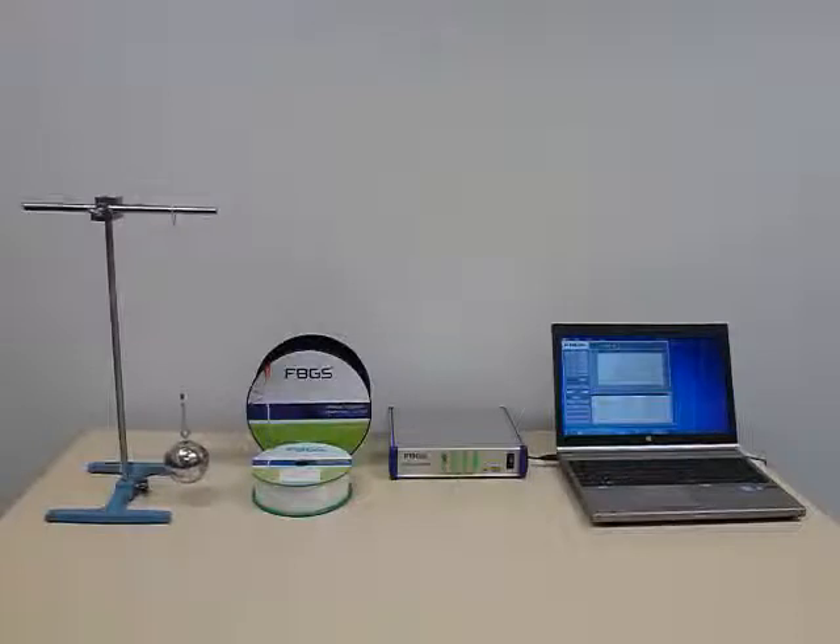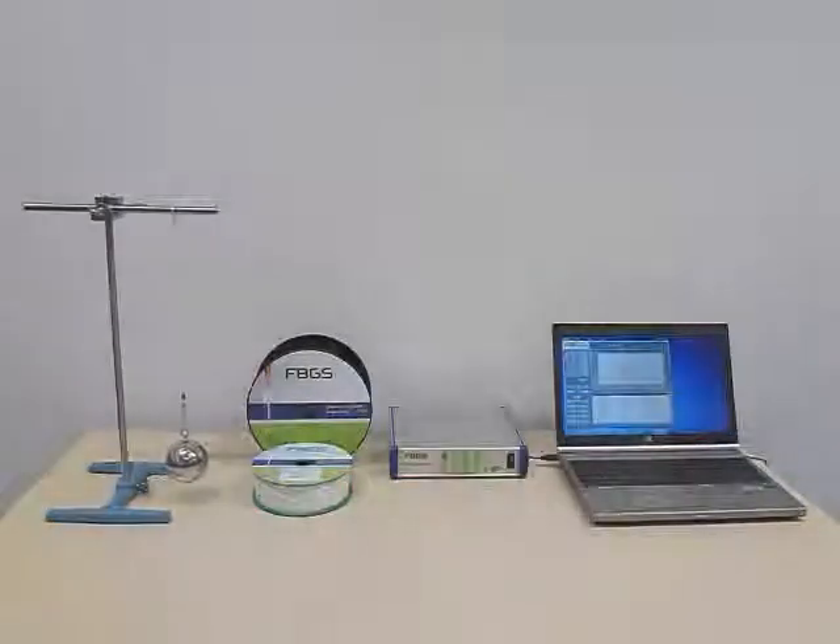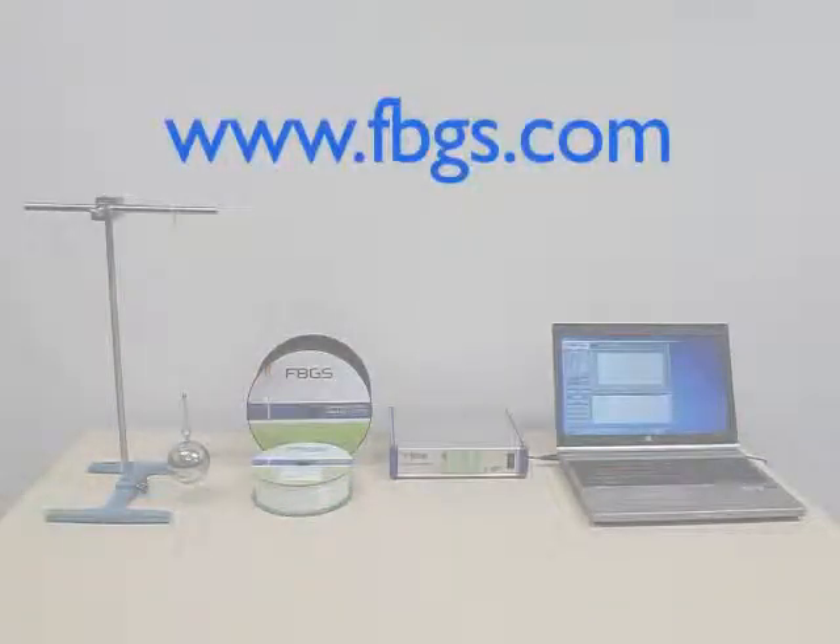To summarise, FBGS manufactures optical fibre-based sensors for strain and temperature, based on draw tower gratings. Our grating manufacturing process results in fibre that offers some unique advantages over traditional products that use telecom fibre and a strip and recoat process. DTGs offer the ability to multiplex, have a very high mechanical strength, and are insensitive to bending. Contact FBGS to find out more or to discuss your application.